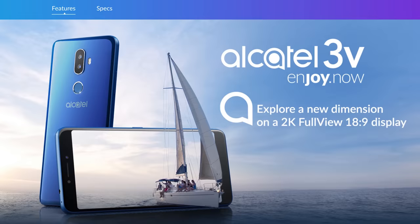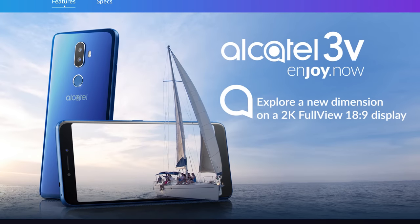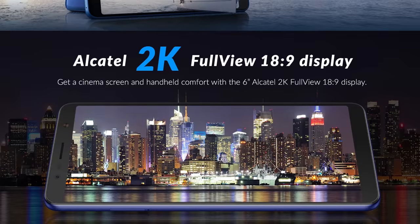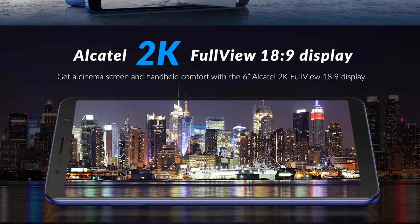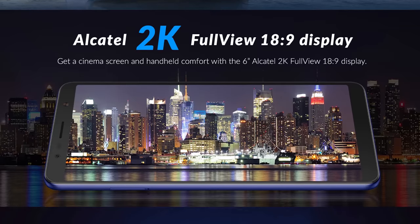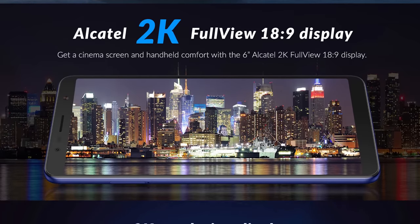I've actually been wanting to familiarize myself with the current crop of budget smartphones for a while. So when Alcatel reached out offering to send over a unit of their 3V — a phone so basic that it boasts US warranty as one of its noteworthy features — I couldn't resist. Especially when I noticed that this thing has a 2160 by 1080, 18 by 9 aspect ratio display and costs only a hundred and fifty bucks.